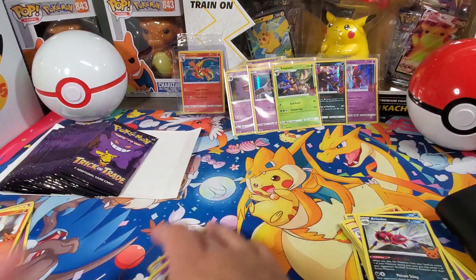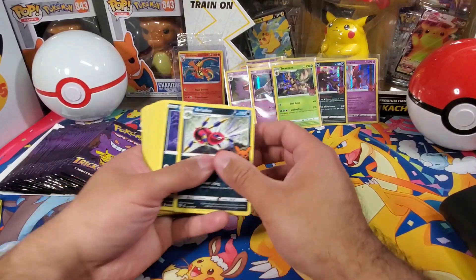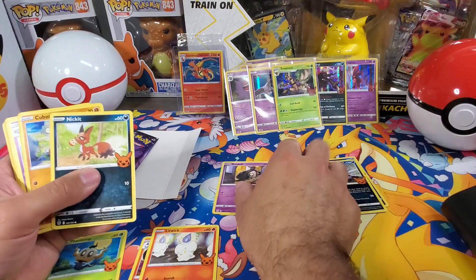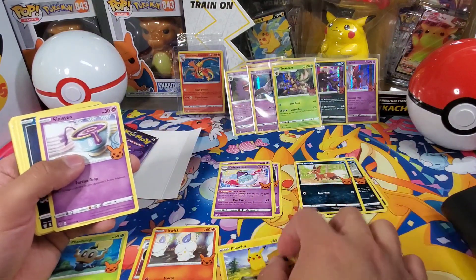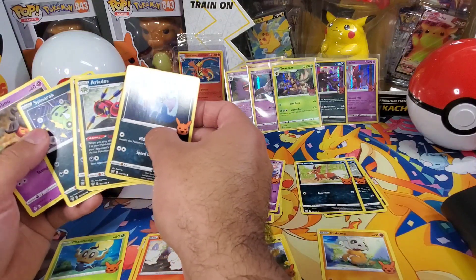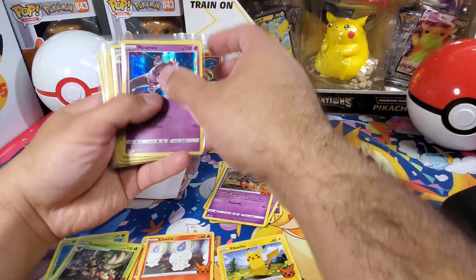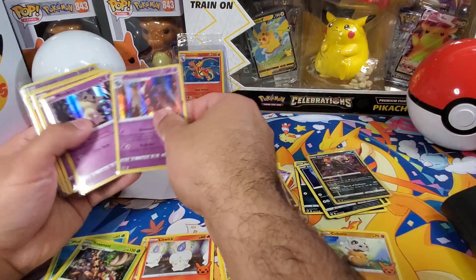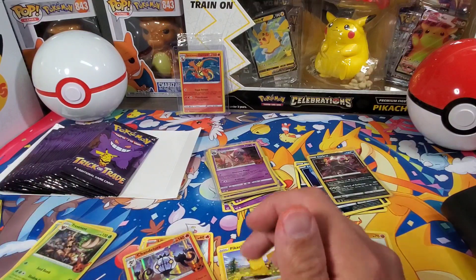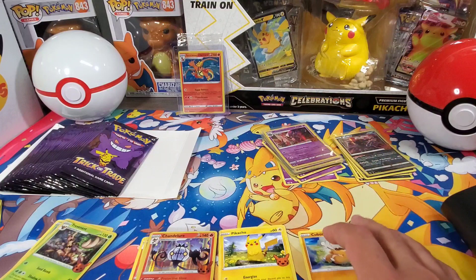Let me get some of these off to the side. I might save those packs for trick-or-treaters, we'll see. Here is the set. I know grass and fire start it — I don't remember the exact order. I'm pretty sure in regular sets it starts off with grass, then fire, water, electric, fighting — I'm pretty sure that's how it goes. That's how we're gonna go.